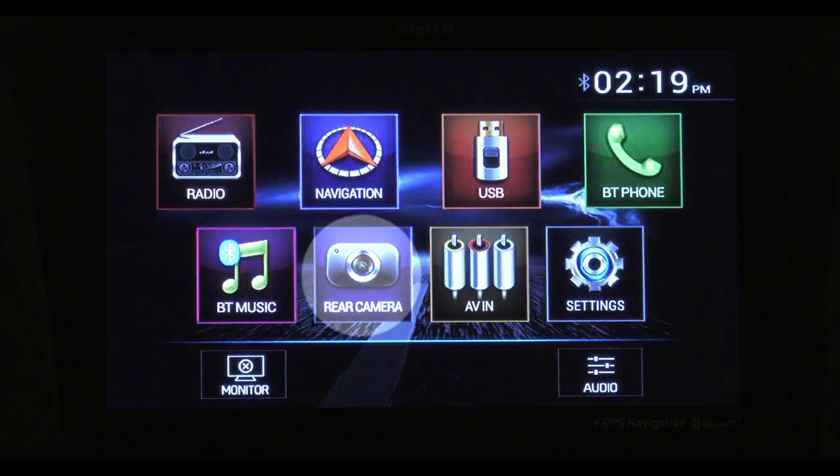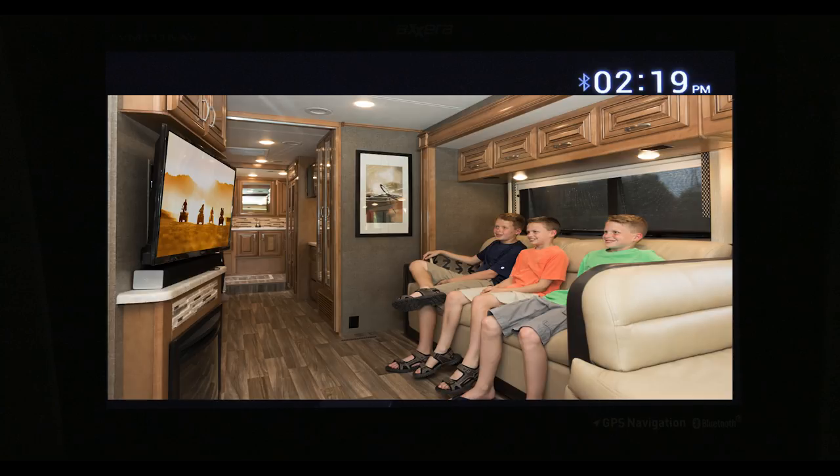The rear camera button brings up the backup camera. USB is great. Plug a thumb drive into the unit, and you can play music off of it, look at photos, or even play a video.